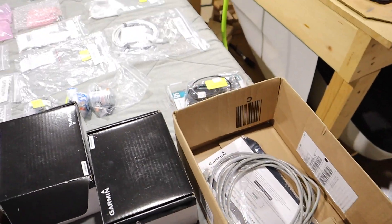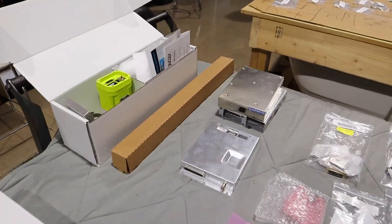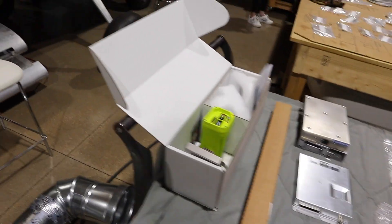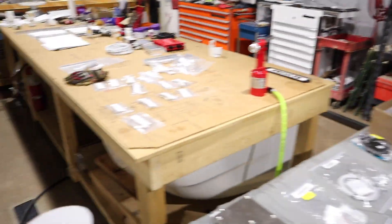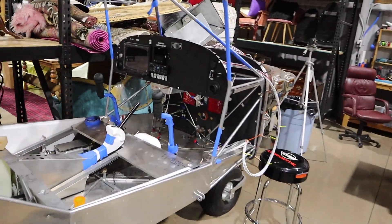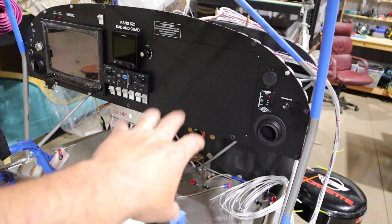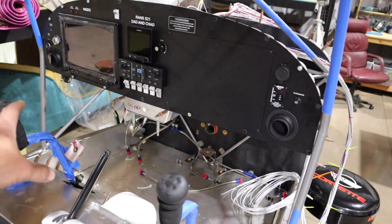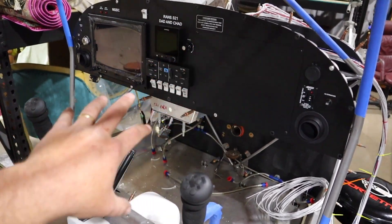These are just miscellaneous boxes and antennas. I believe this one is for the ELT — it's kind of overwhelming, everything came in. That crate showed up the other day and we took a video of unboxing. We haven't got our second GDU460 yet. We're going to put an iPad there, and if it does everything we want, we won't add a second one — but if it doesn't, then we'll add a second.